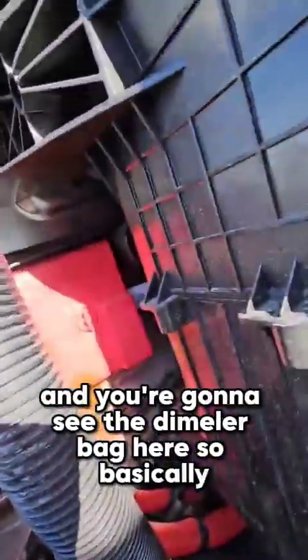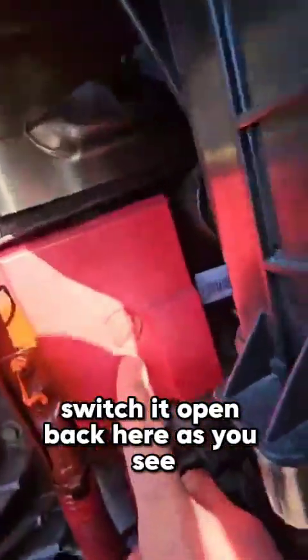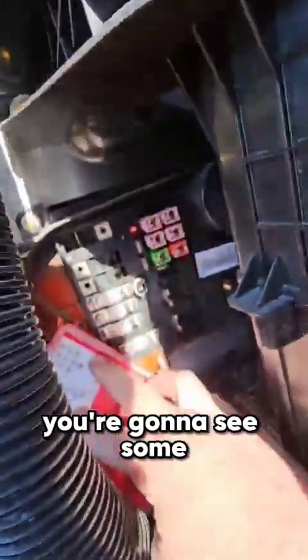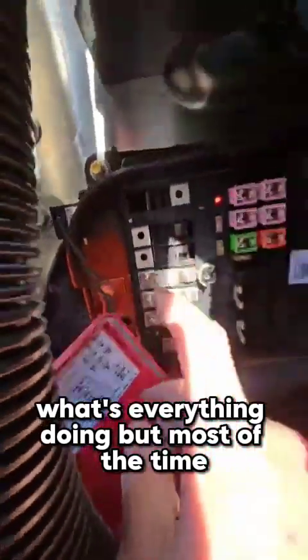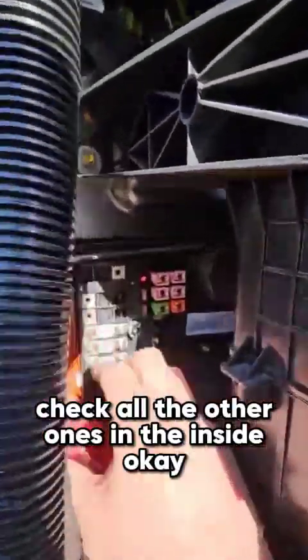Same thing for fuses under the hood — it's gonna be on the passenger side. You're gonna see the Daimler box back here; switch it open and pull it out. You'll also see some explanation of what the fuses do, but most of the time those don't go wrong, so check all the other ones inside first.